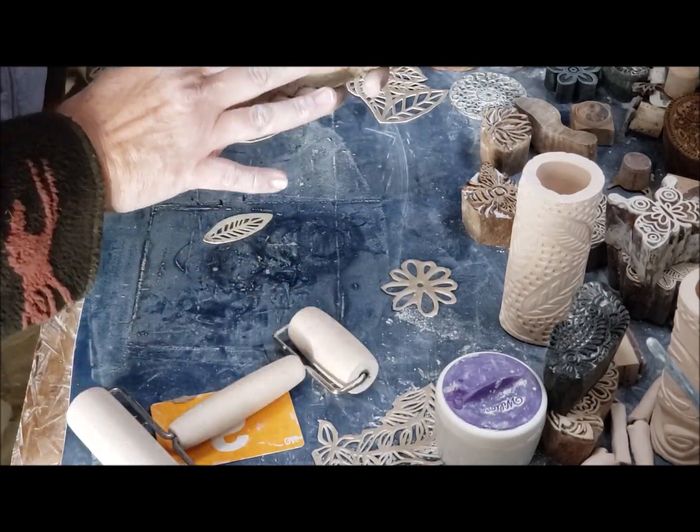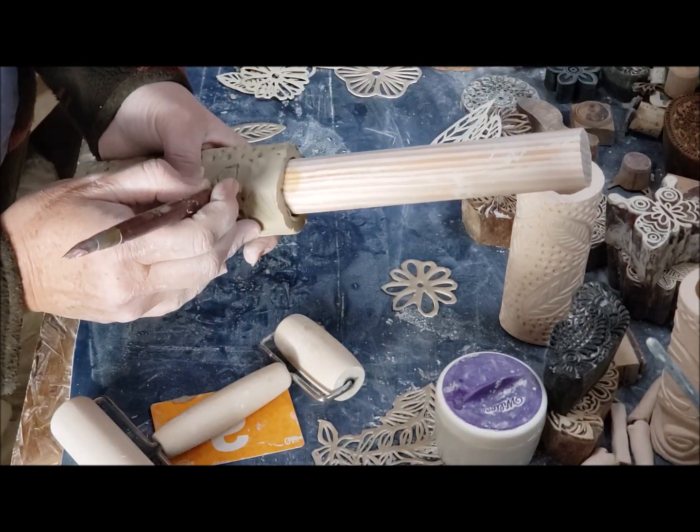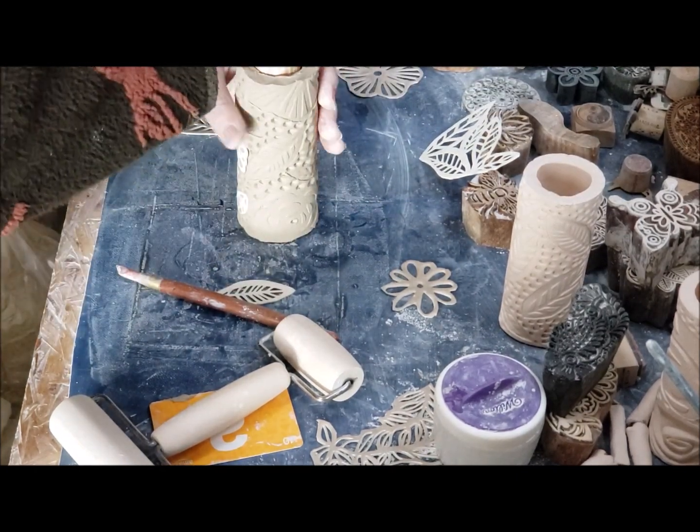Now what I'm going to do is finish off filling in the empty space with the dots. Then you should just be able to twist it and have it come out.